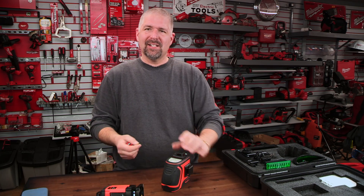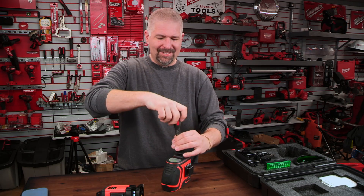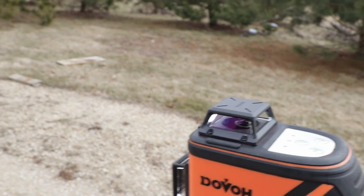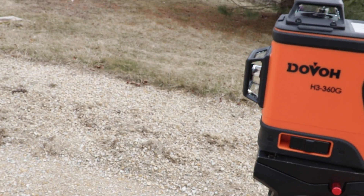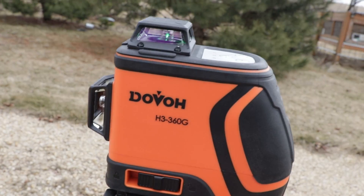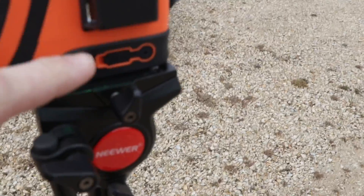We're going to fast forward reassembling, then take this outside and set it on the ground to see how far we can see the laser outdoors. When I had it tilted off-level, it started beeping at me — so if you don't have it level, it's going to alert you, which is a nice feature.